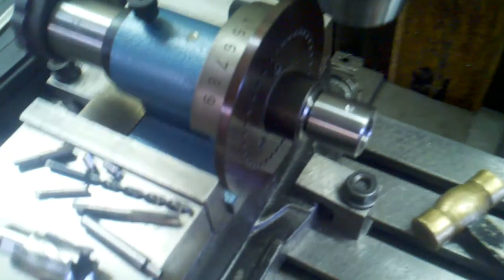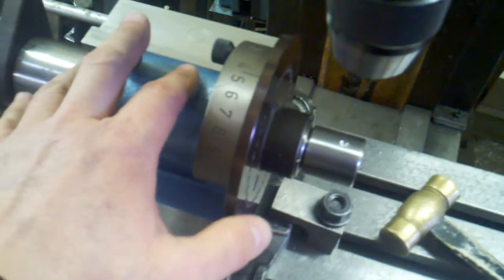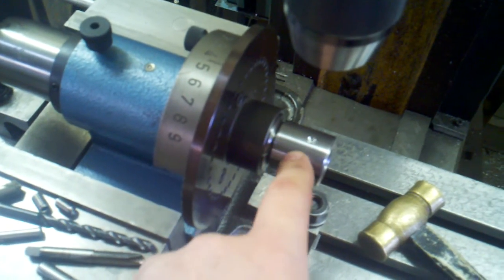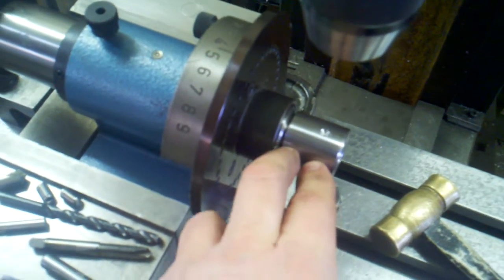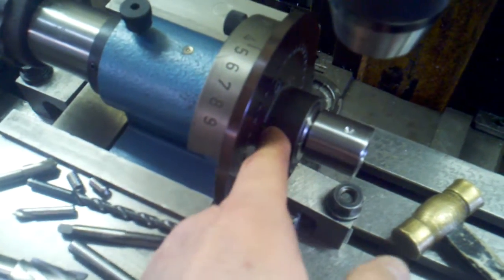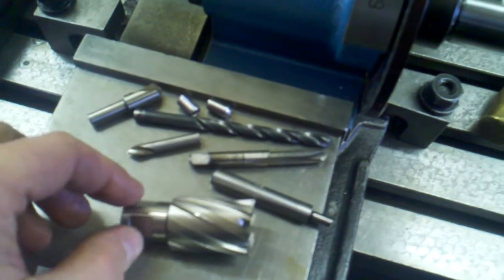What I'm doing here is I have the spindexer set up — it's a 5C collet holder. I roughed out, or actually machined, the mandrel itself. It's a one inch OD diameter where it's held in the collet. Now I need to drill and tap two holes.